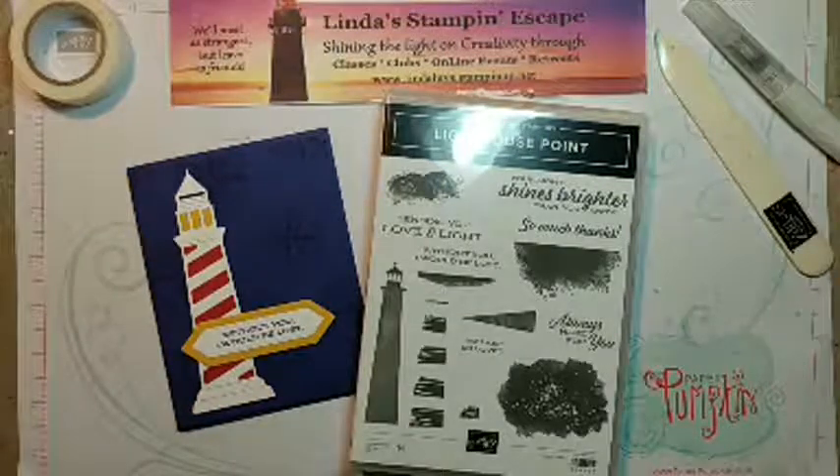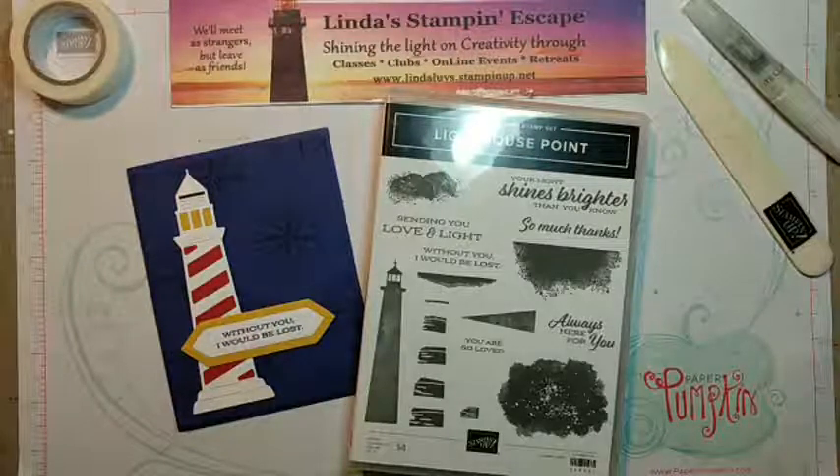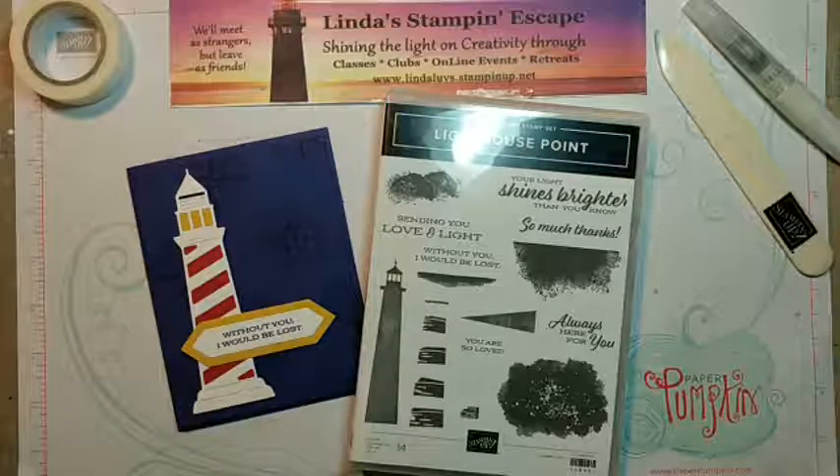I've got some fun tips and hacks to share with you to make your creative process a little bit easier.